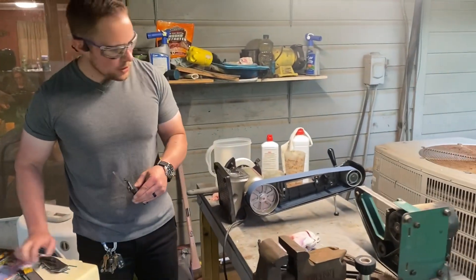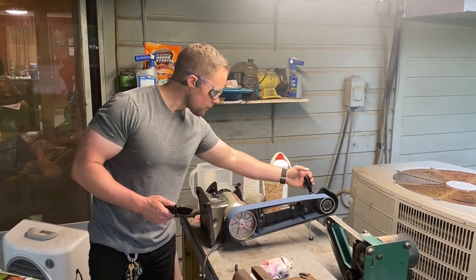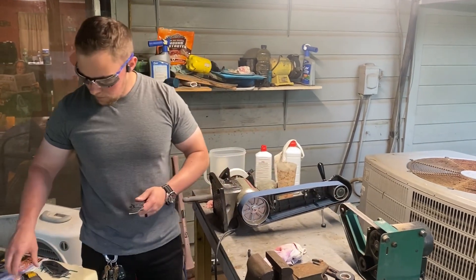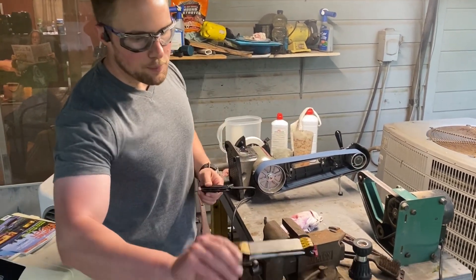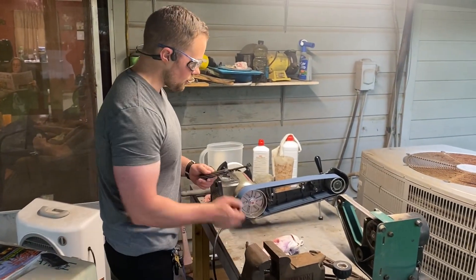I was so impressed with what I was able to do that I'm going to do the same thing here and I want you to see the process. We have two belt sanders — this is a 2x30 and this is a 1x18 — and we also have a pocket field sharpener from Worksharp. Let's get started.